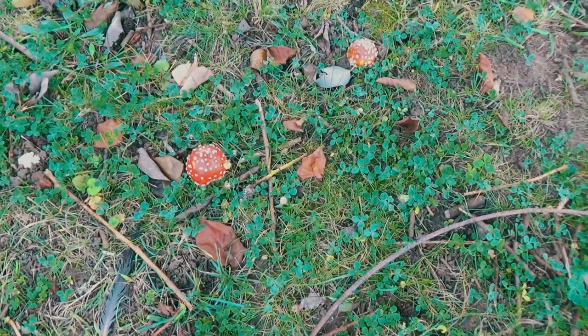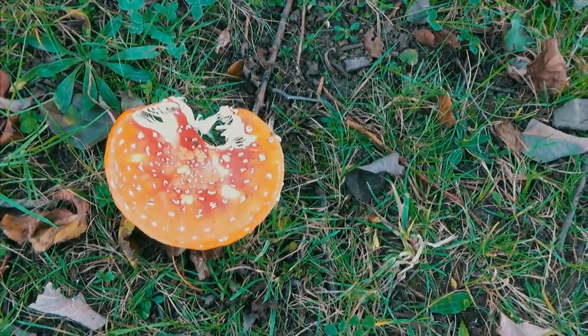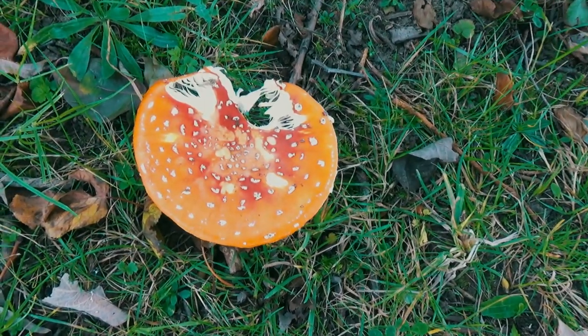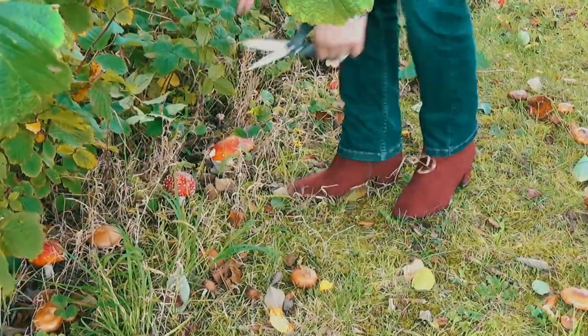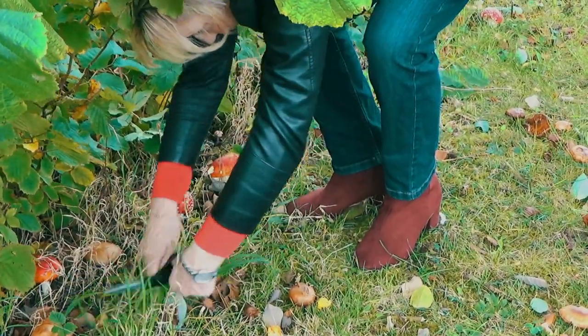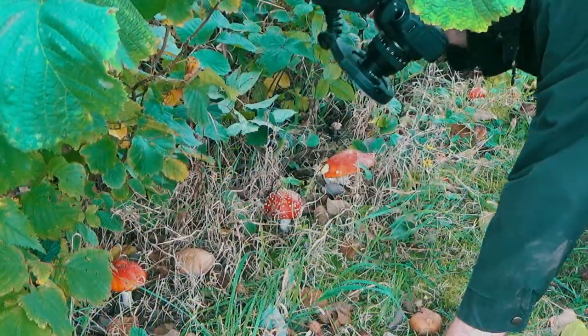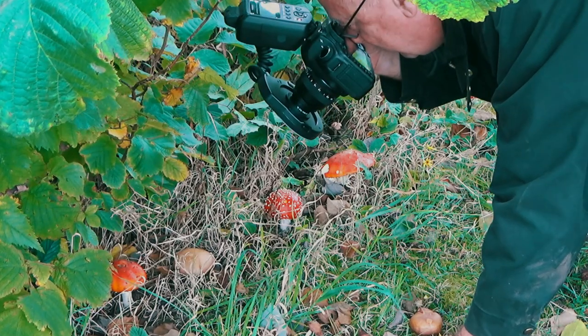Right, let's go out and take some photographs. So we went out with the video camera and the camera and spotted these fungi known as the common fly agaric. I had to get my trusty assistant to cut back some of the grass and other foliage around us to get a decent clear shot of some of these wonderful fungi.